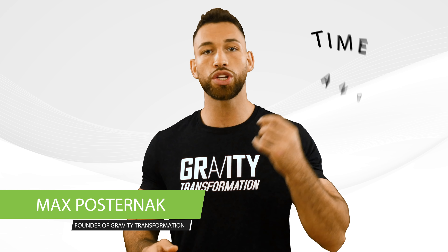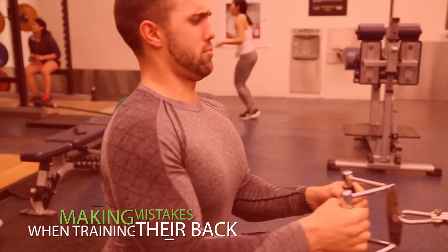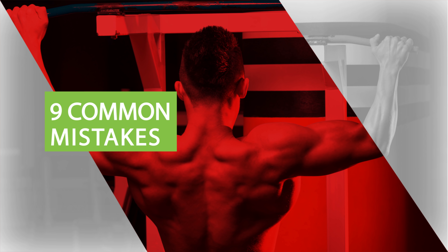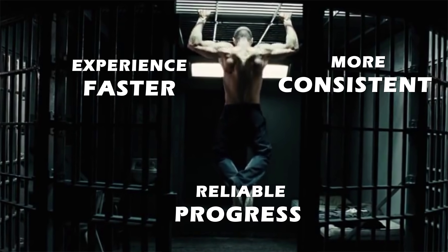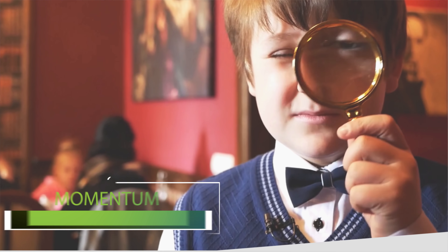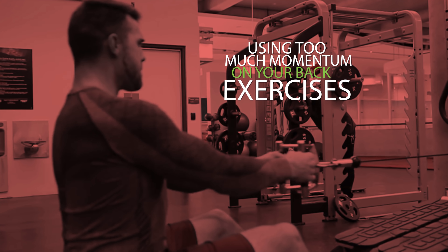If you're trying to build a bigger back — one that's wider, thicker, and more muscular — but you're training incorrectly, you're just going to be putting a lot of time and effort into something that's not really going to pay off. Most people are unaware that they're making mistakes when training their back. But just by fixing these nine very common mistakes, you'll be able to experience faster, more consistent, and reliable progress without risking an injury and without wasting time.